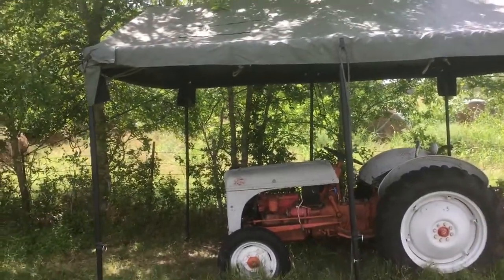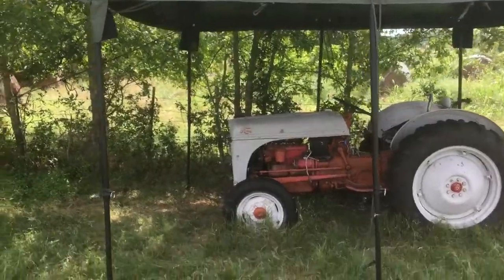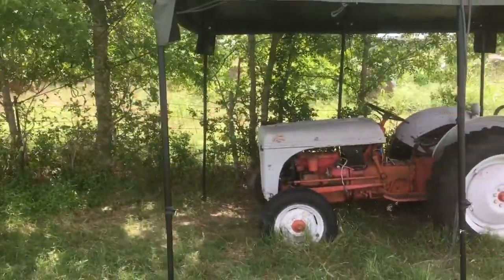I'm going to make a quick video about this. This is one of these military command posts and I have it set up over my 48 end so I can do some work on it.